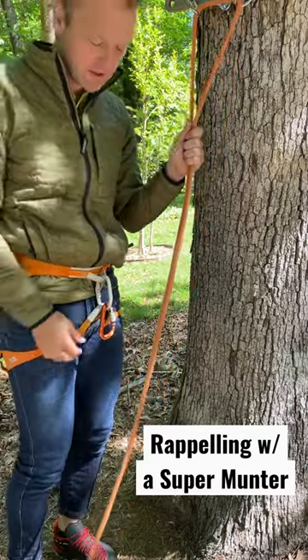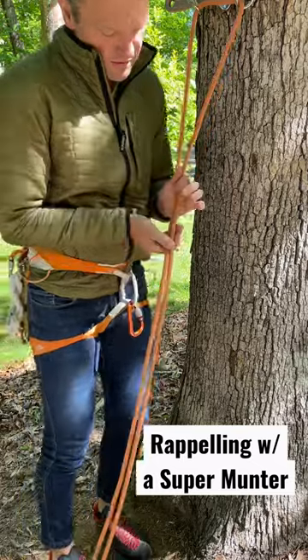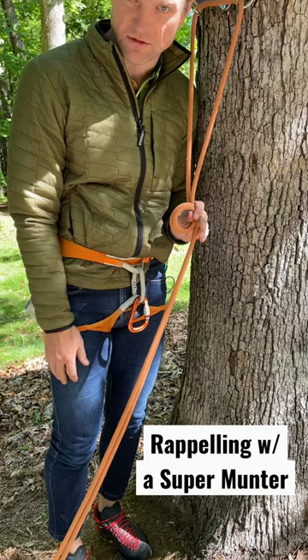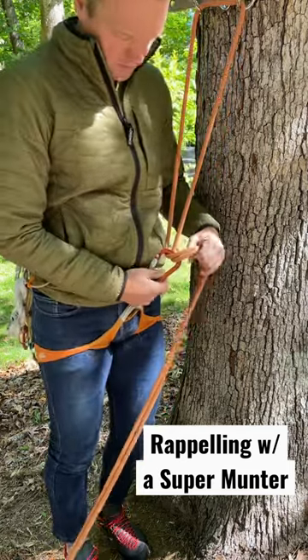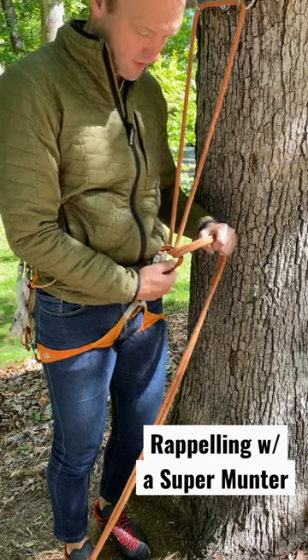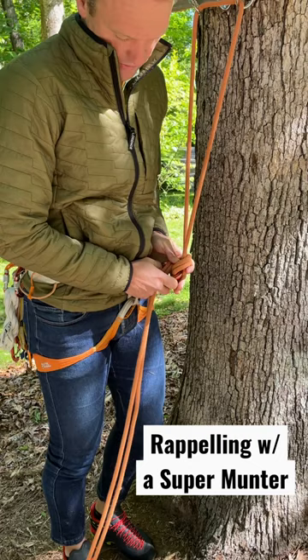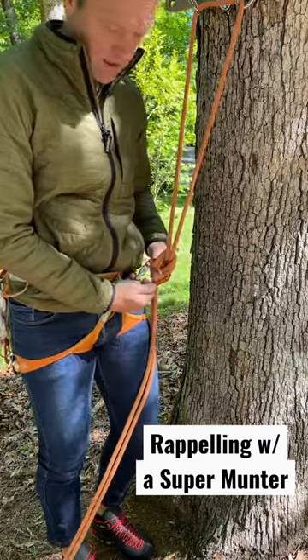If I need a rappel and I misplaced my rappel device, I can use one carabiner with a super munter. Take the rappel strands and make a loop with the strands going down to the ends of the rappel on the outside. Clip that loop, make sure the strands are well dressed, then come around the loop and clip the strands again. I've effectively made a munter.